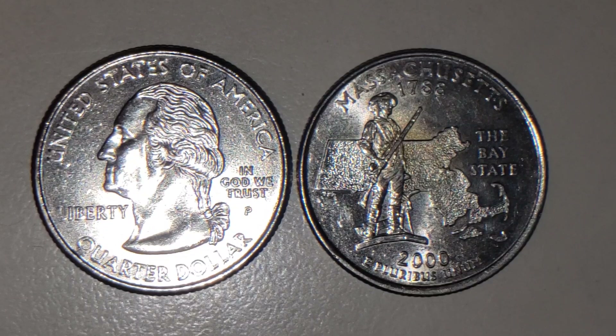Hello there everyone, this is TexCoin. What I got here is pretty nice, pretty interesting, kind of unique. This is a 2000-P Philadelphia Mint Massachusetts U.S. Quarter — a 25-cent piece.